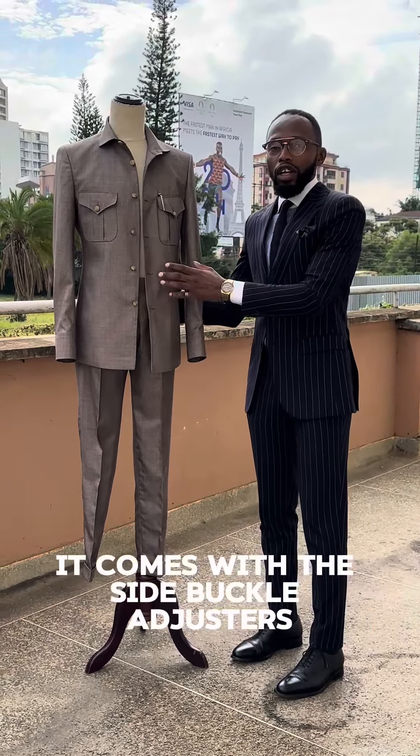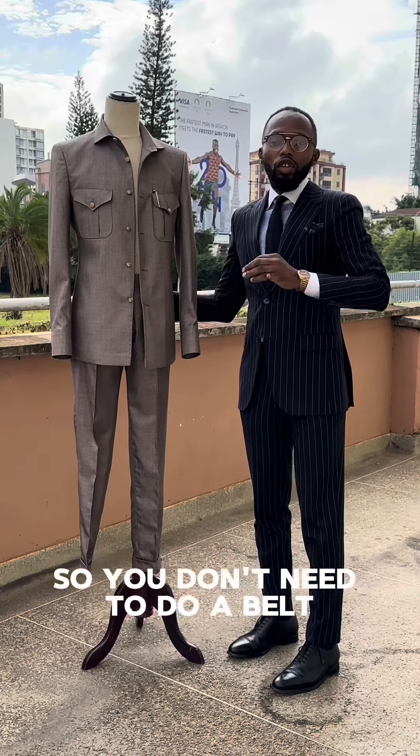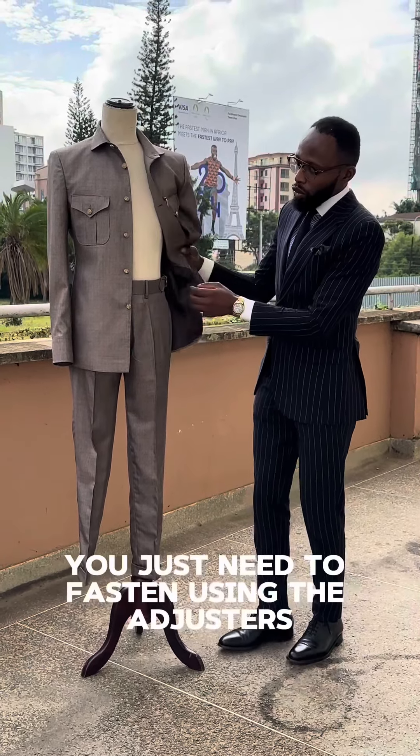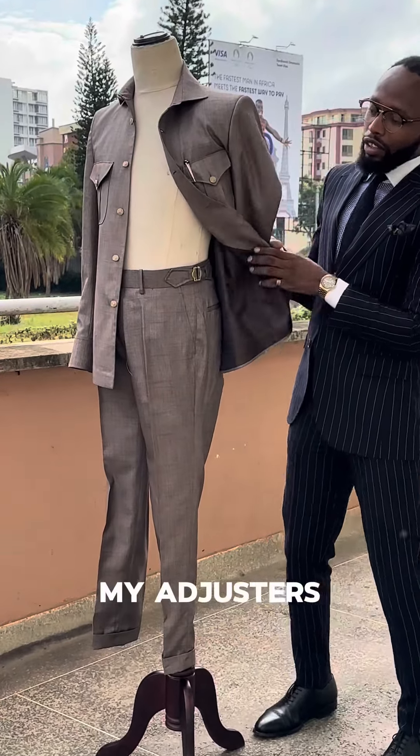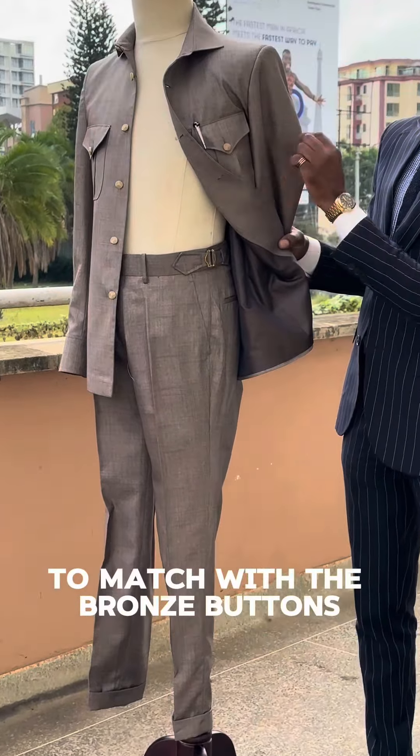With this safari suit it comes with the side buckle adjusters, so you don't need to do a belt — you just need to fasten using the adjusters. These are the adjusters. I did gold to match the bronze buttons.